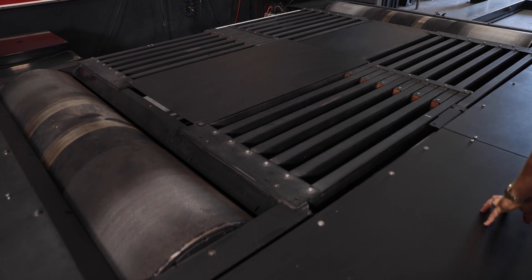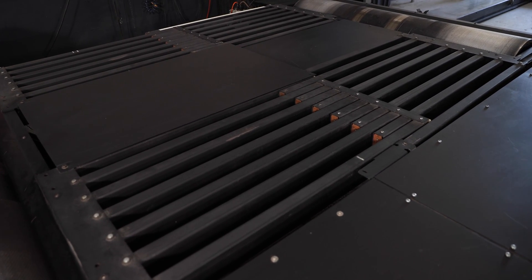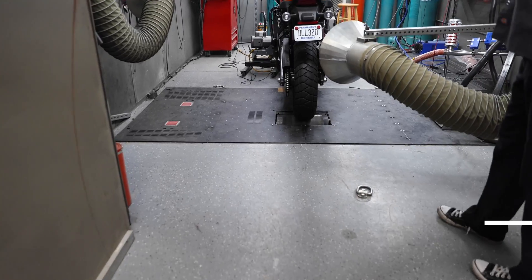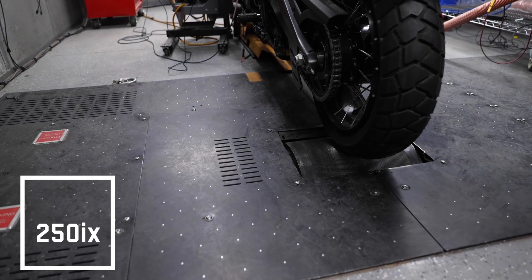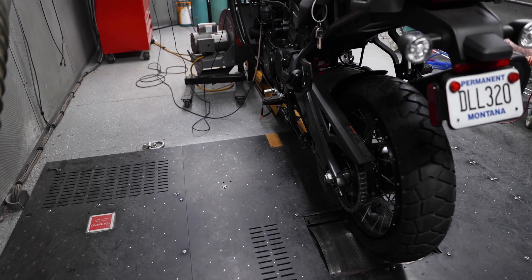This dyno is equipped with the link system, which locks the front and rear drums together for vehicles that have speed balancing issues, and can be run bi-directionally in two-wheel or four-wheel drive. We also have the Model 250iX in-ground motorcycle dynamometer, which is great for ATV, small UTV, and motorcycle testing. This dyno is also an inertia dyno and has an eddy current brake for load testing.